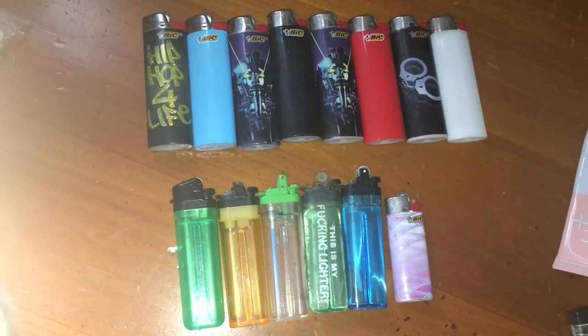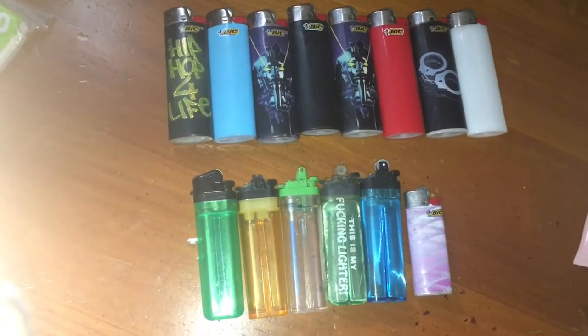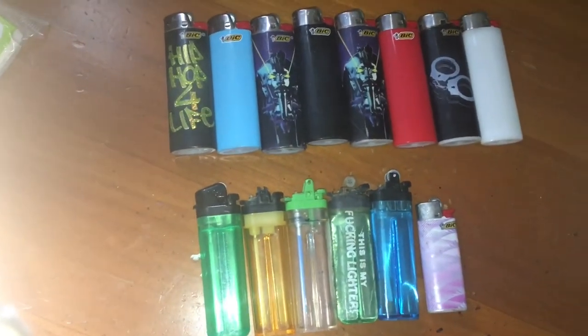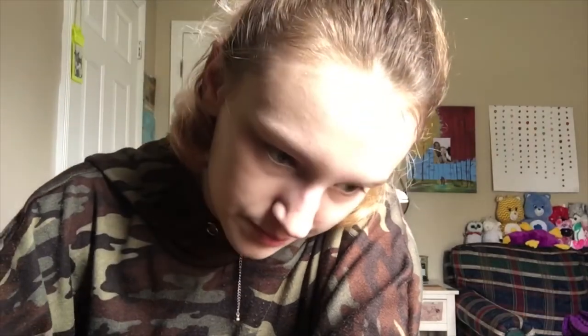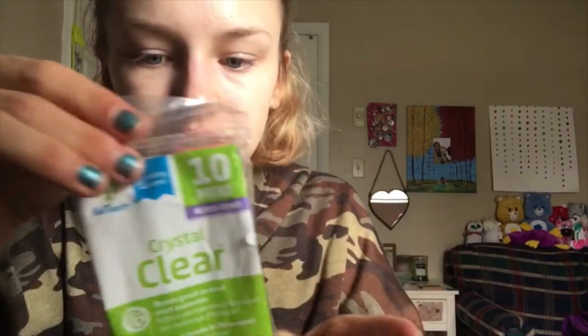So this is my collection of lighters. I don't think I'm going to be using this small Bic, honestly. Once you've got your lighters prepped, the next thing you're going to need is either super glue or a hot glue gun. I recommend a hot glue gun. I've got my glue sticks right here and I'm going to go hunt down the glue gun because I don't know where it's at.